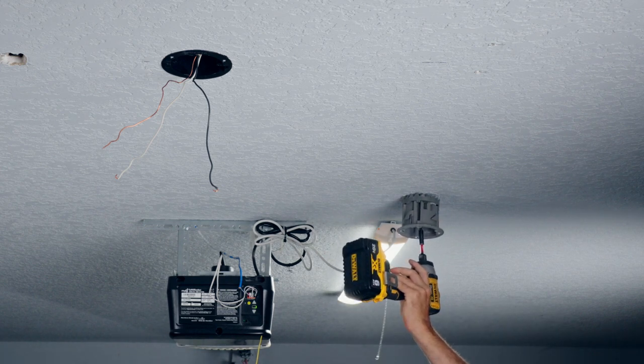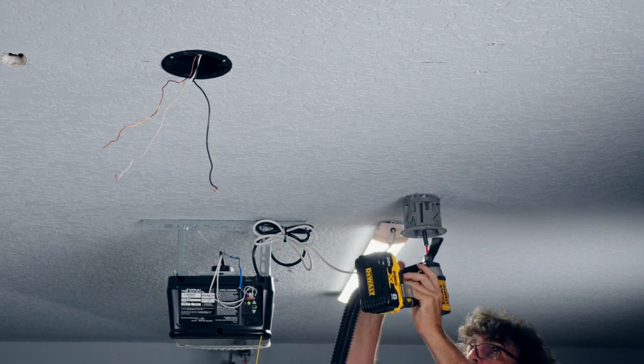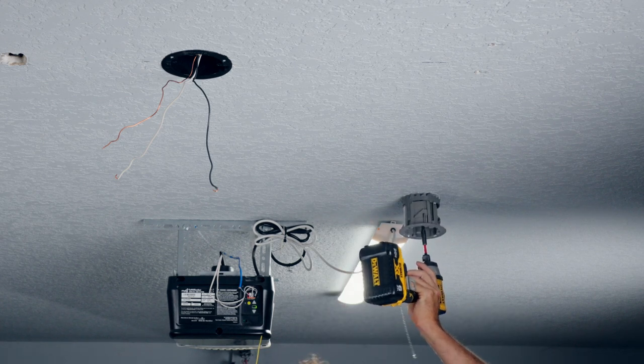One trick I like to use is holding a vacuum cleaner underneath when cutting to catch as much dust as possible.